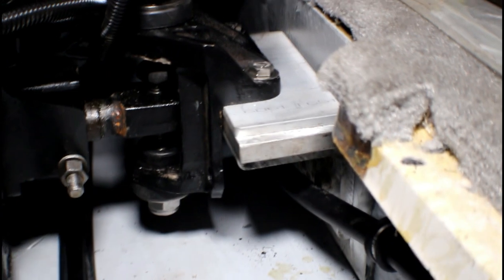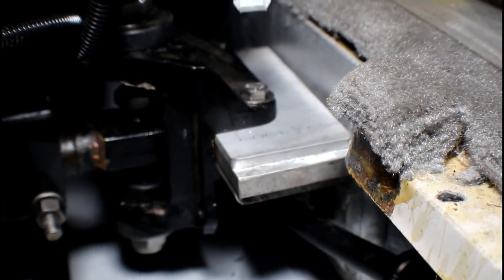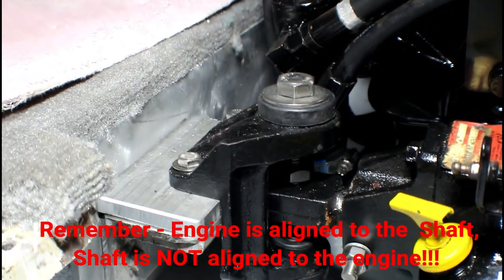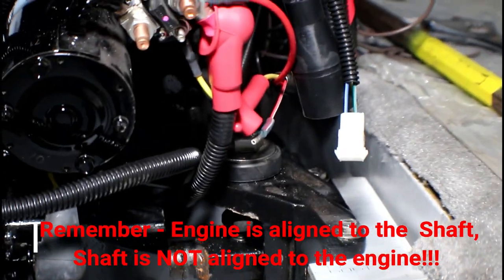I've got the motor set and aligned. On the rear mounts, the factory had half inch shim stock; I had to add a quarter inch to that, giving us three-quarter inch worth of shim to bring the Chevrolet motor where it needs to be. Part of this has to do with bringing the shaft up where it should be. This is my favorite alignment tool — a four foot crowbar — my favorite by far.